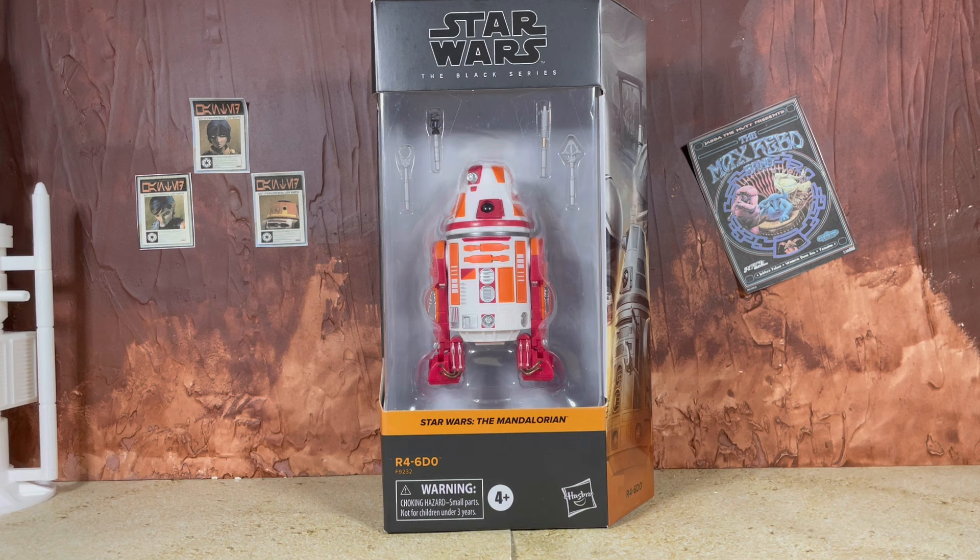What's up everybody, Nate here from Out of the Basement bringing you a brand new action figure review. Today from Star Wars The Black Series we are looking at R4-6DO, this is Greef Karga's droid from Season 3 of The Mandalorian. We're already getting another astromech droid here, this is on that new updated body from last year, and it seems like Hasbro has been just pumping out the astromechs. We've already got three so far in the line, and this one being an R4 unit definitely opens up some potential for a couple other repaints.